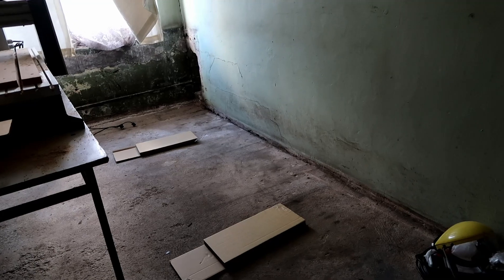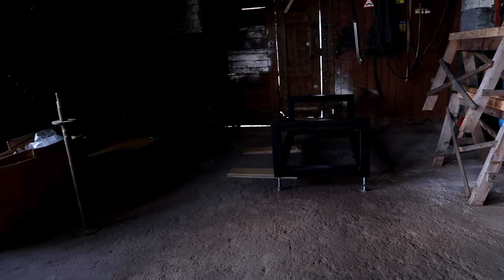Now it's the next day, the paint is dry. I cleared out the space where the CNC will stand and now I just need to carry it over to that room.